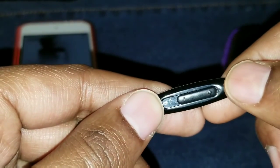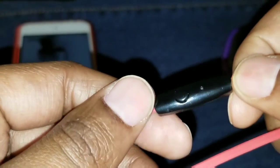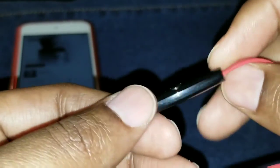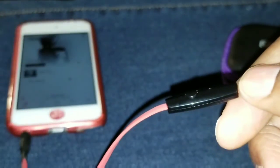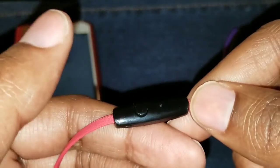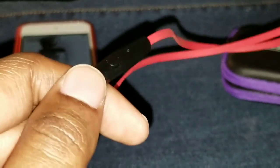I wear these mostly to listen to podcasts on my iPod. You have a volume slider on the cord, and up top you have a button for calls. If I'm listening to a podcast and somebody asks me a question, I can push the button and it'll pause; push it again it'll play; double press it and it'll skip to the next track.